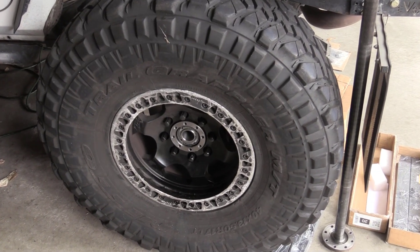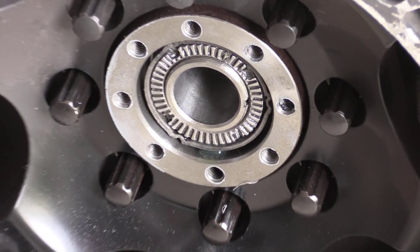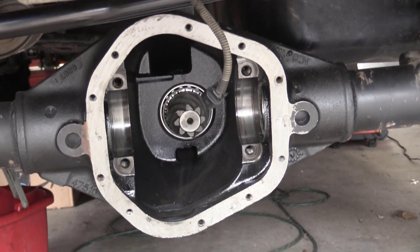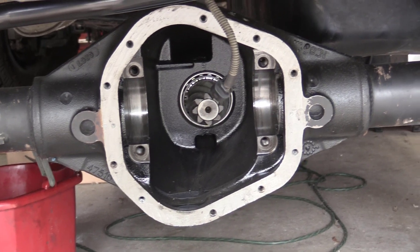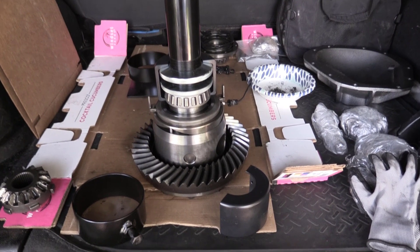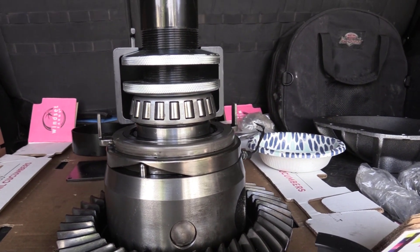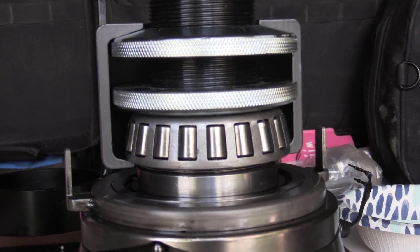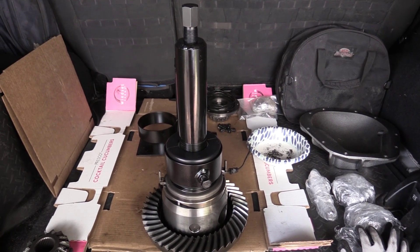The floating axles come out fairly easily and are just sealed in place with some grey RTV. Despite the failure, the ring and pinion seem to be okay. I picked up a carrier bearing removal tool and case spreader from Amazon — they seem to be well-made, albeit made in China. Here is what it looks like partially set up, and here is the tool completely installed and ready for the impact gun.